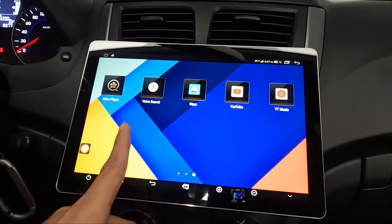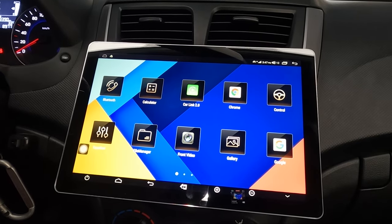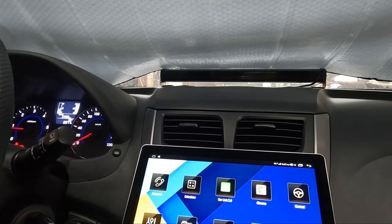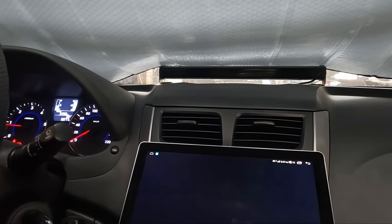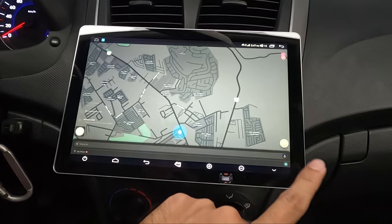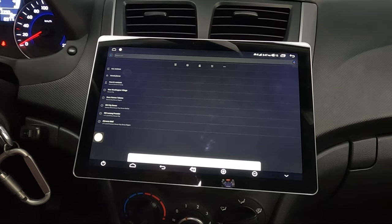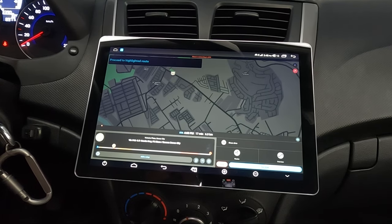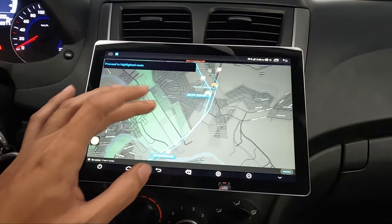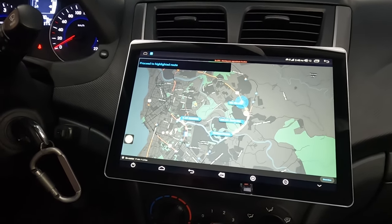Those are most of the apps I use. It also has a built-in microphone. For example, when using Waze I can press the mic button and say a destination like 'Victoria Plaza' — it picks it up as NCCC Mall VP and records the route from my location to the destination.